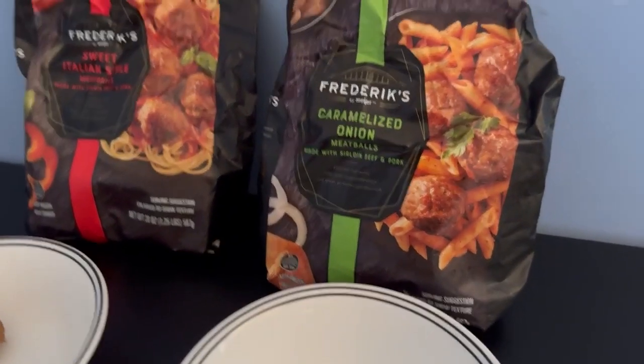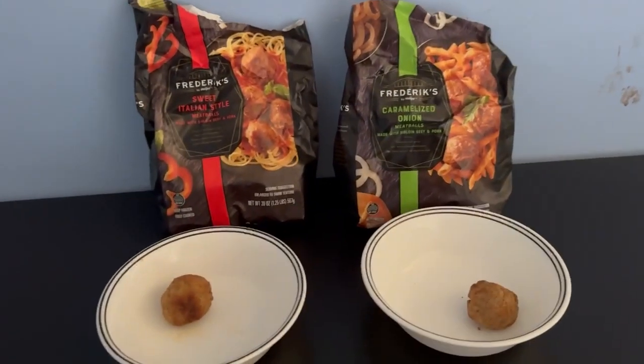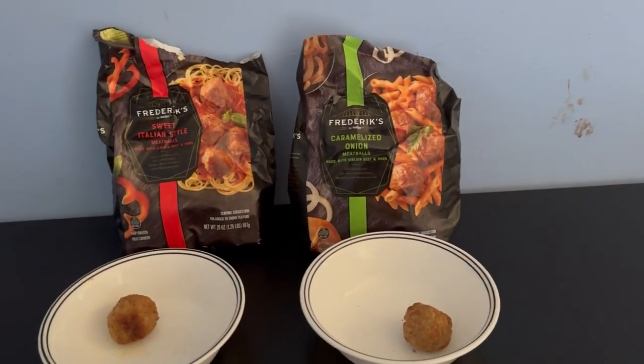These are just basic meatballs. Nothing special. We'll see you next time.